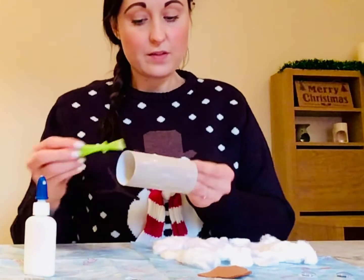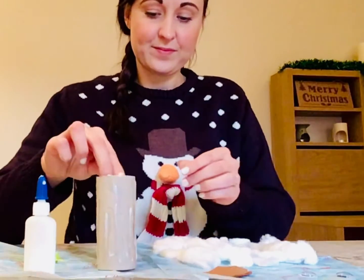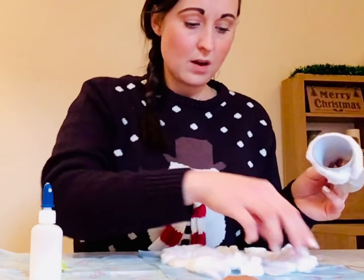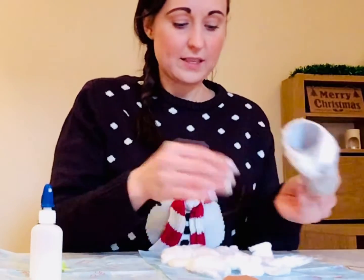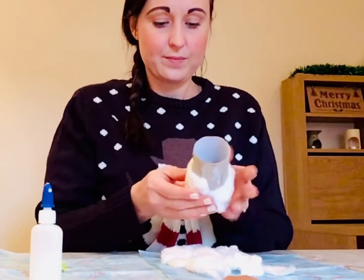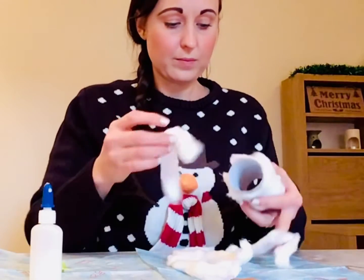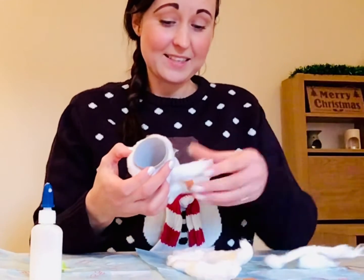And then once you've done that, you're ready to stick on the cotton wool. So I'm just going to start now wrapping my cardboard tube with the cotton wool. I'm going to try not to leave any gaps so that it's all covered, so our snowman can be all covered up. Just one more on there and that should be enough.